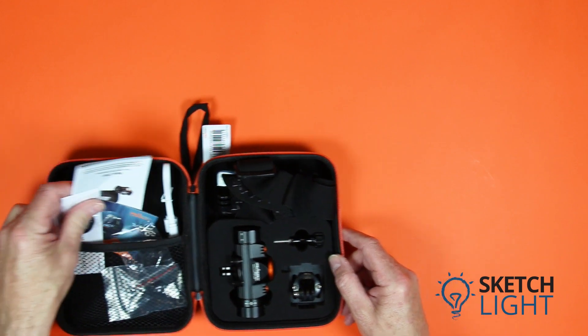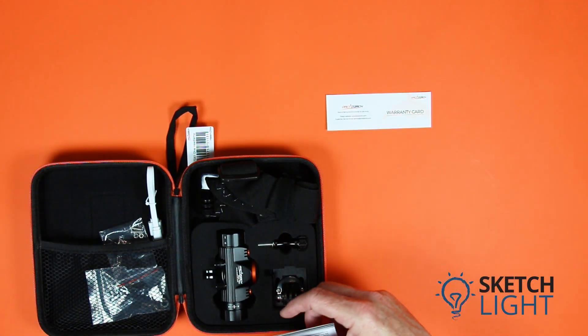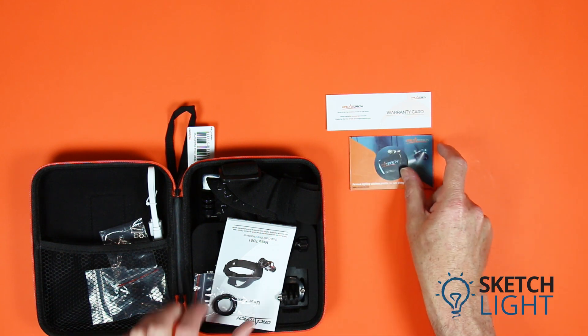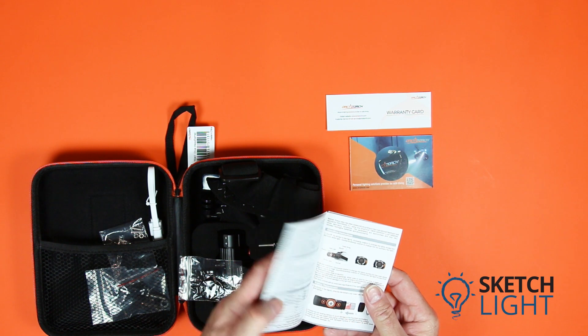Inside the case is a range of documentation: first the warranty card, next the Orca Torch product catalog, which shows the other products manufactured by Orca Torch. For more information, visit the sketchlight.com.au website. Also included is the TD-01 operating manual.